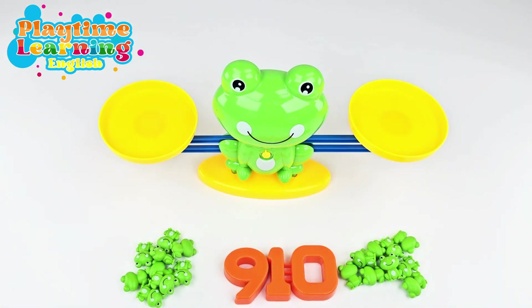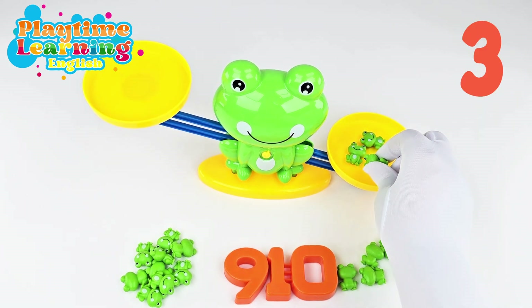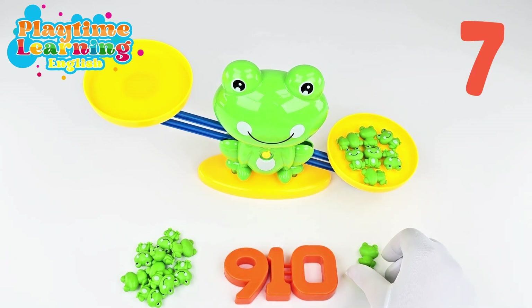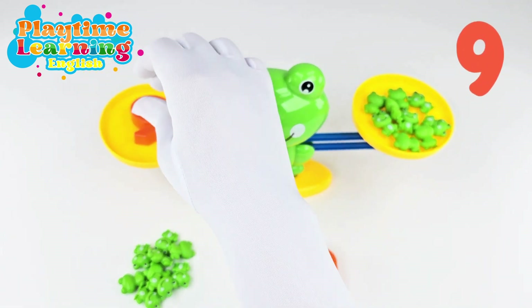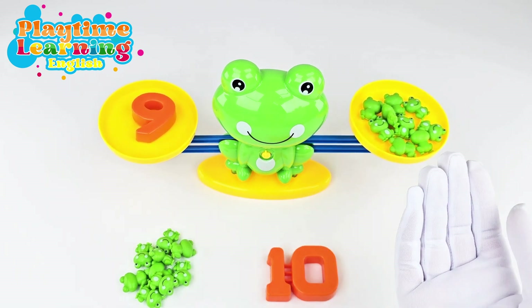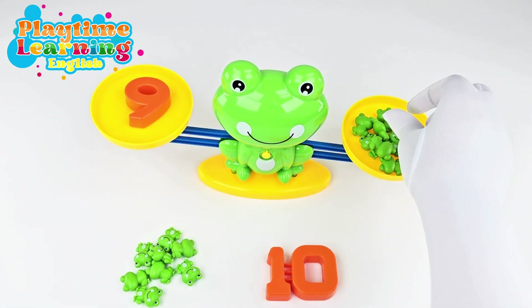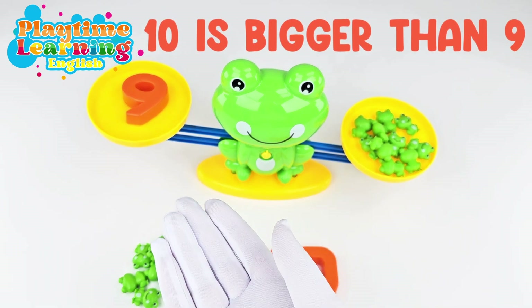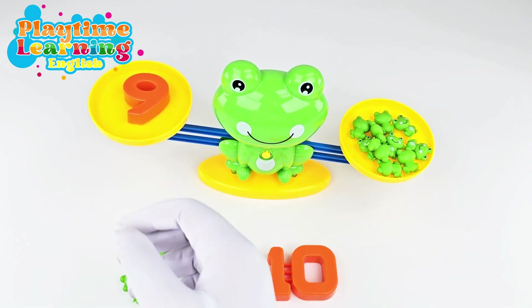This time we'll add the frogs first. We know the next number is nine, so let's add nine frogs: one, two, three, four, five, six, seven, eight, nine. We have nine frogs on the side. Now if we put the number nine, it's balanced! Do you see how this works? If we have this number equal the number of frogs, then it's balanced. Like we did last time, let's add another frog — now we have ten frogs on this side, so this side is going down because ten is bigger than nine, ten is greater than nine. The ten frogs are pushing this side down.